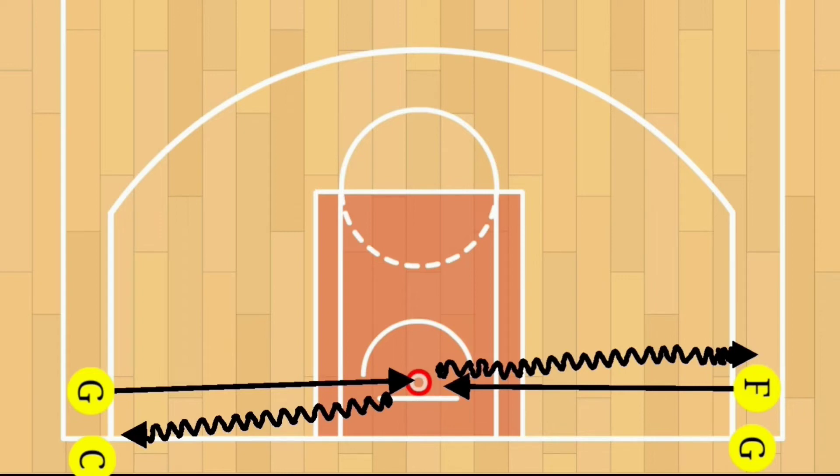Attack the basket and complete a layup on the opposite side of the rim — we call that a reverse layup. Once the layup is complete, you're going to rebound your own ball and then pass the ball to the next player in line on the opposite line from where you started.